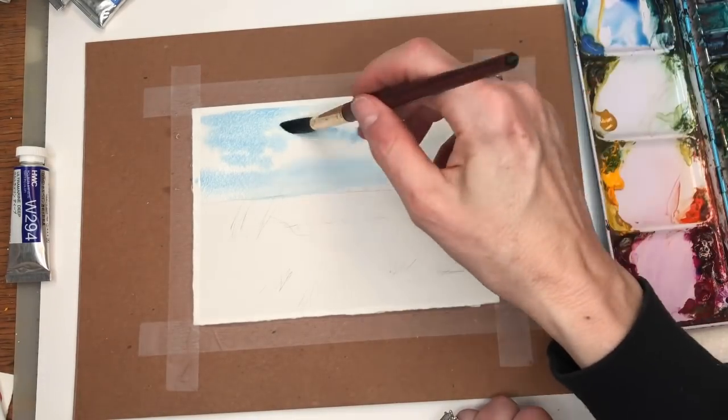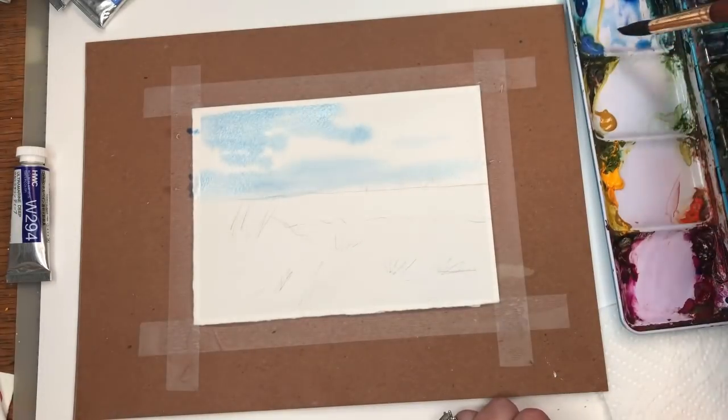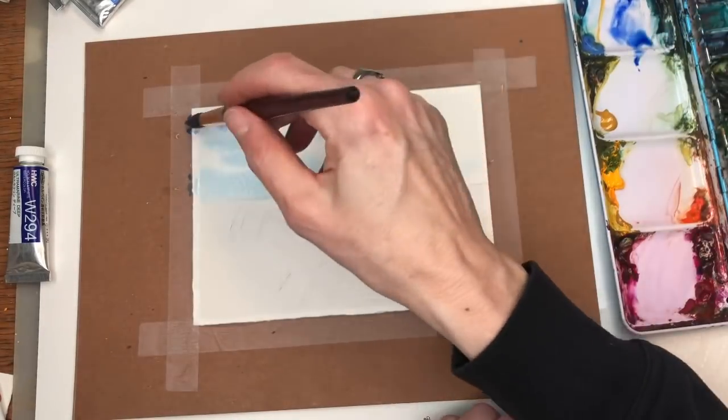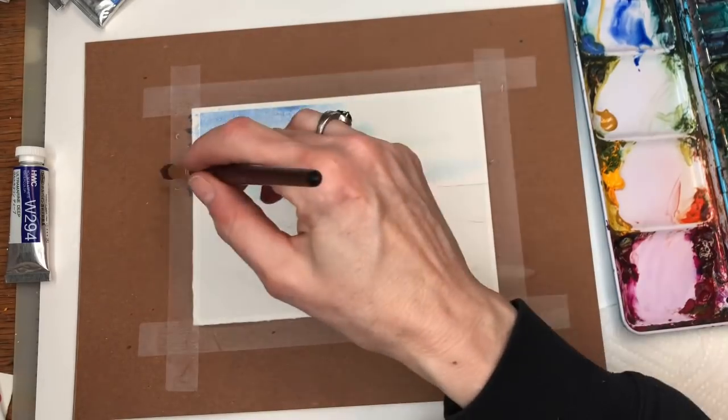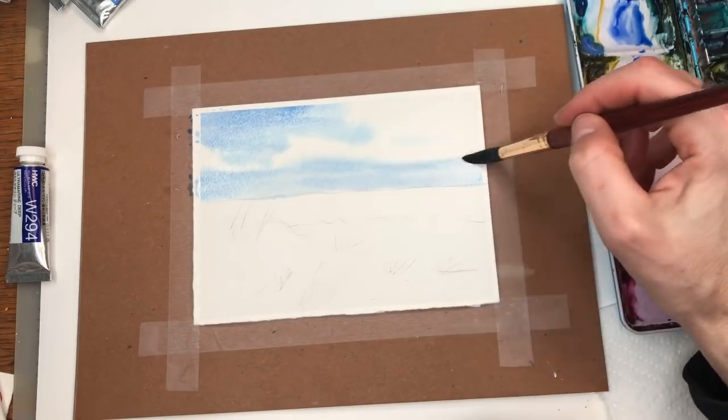I'm going to add this blue color and then go in and take out the clouds. I've got the Ultramarine — let's get a little bit darker up here. Adding in some Ultramarine to get it a little bit brighter up top, and just a little down at that horizon line.